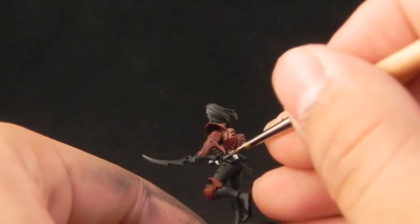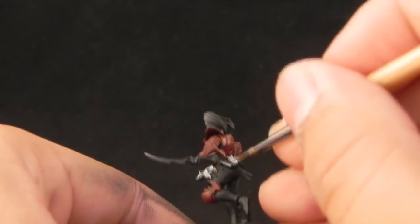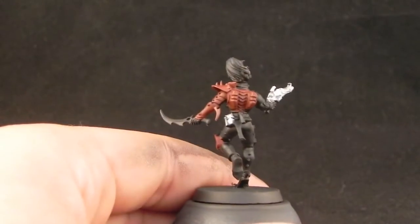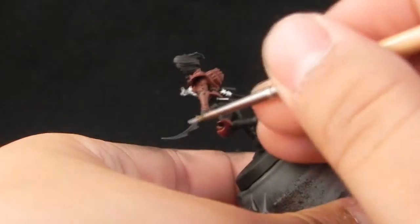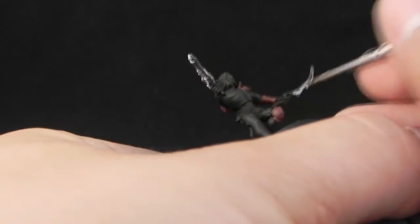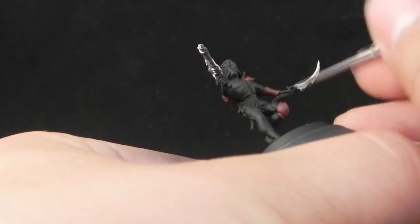Here I'm base coating the weapons, the combat drugs vials, the grenade, and all of the equipment that you can paint as metal. I'm just base coating them with this silver color.